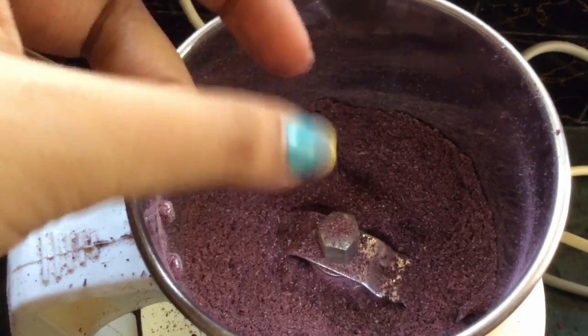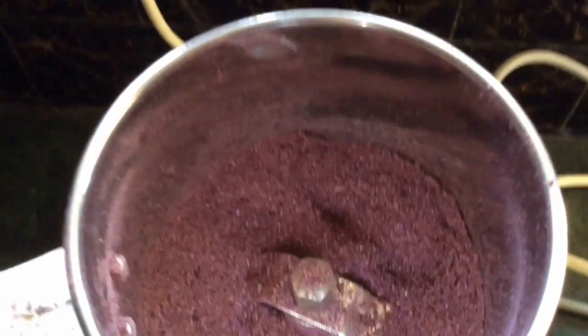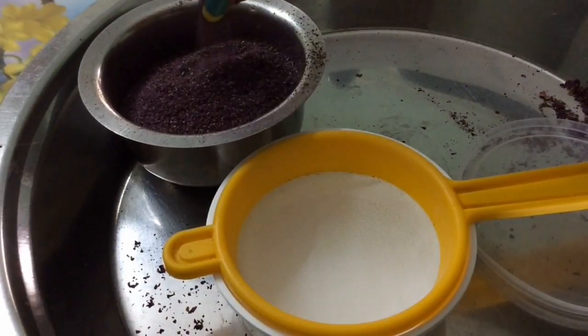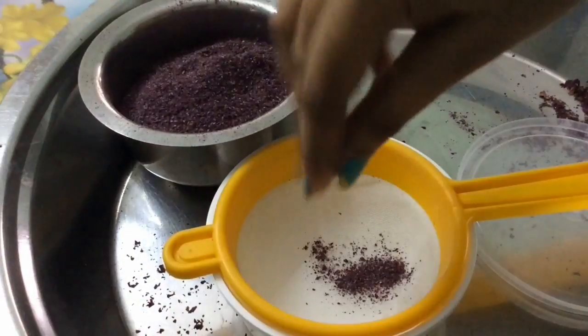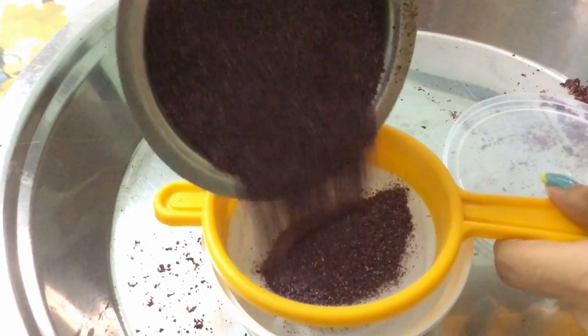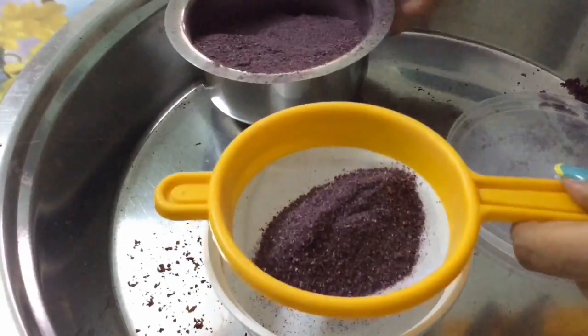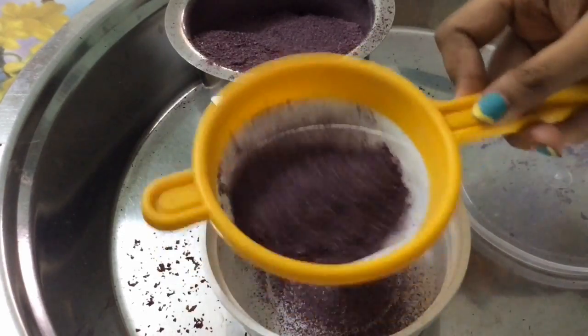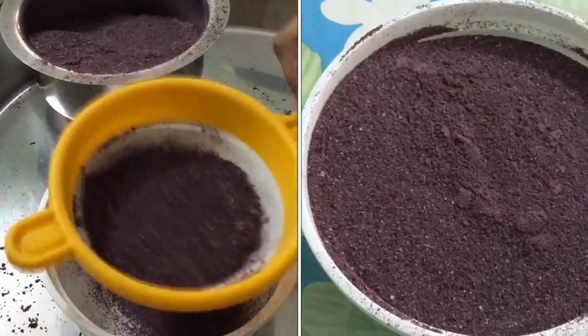Now grind the rose petals to make them into powder form. You can directly use it like this, or if you want it in a fine powder form, follow this additional step. You can store it in an airtight container for about 6 months.